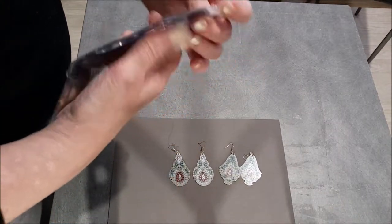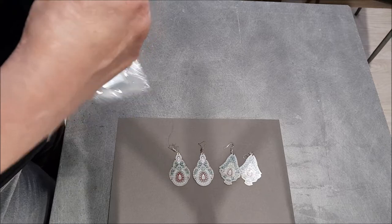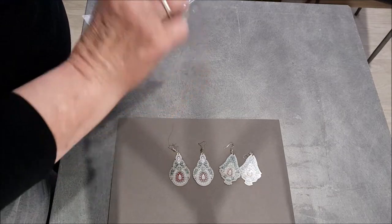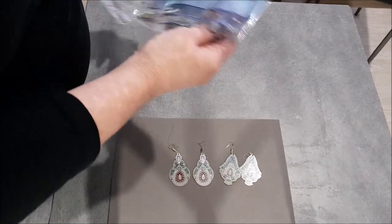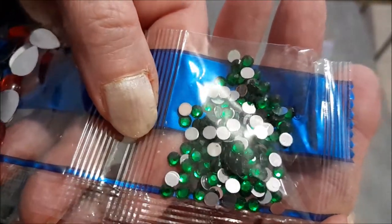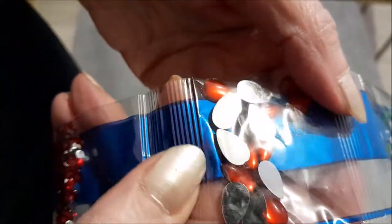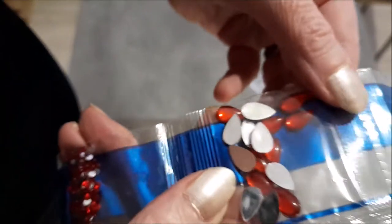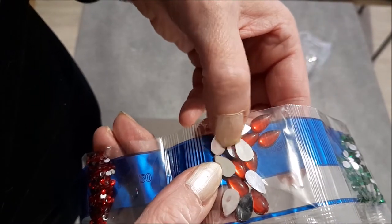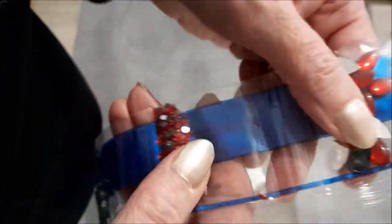Maintenant, je vais vous montrer les strass reçues avec. On a d'abord des strass ronds verts. Des gouttes d'eau rouges. Il m'en faut huit, et j'en ai quinze. Donc, c'est bien fourni.